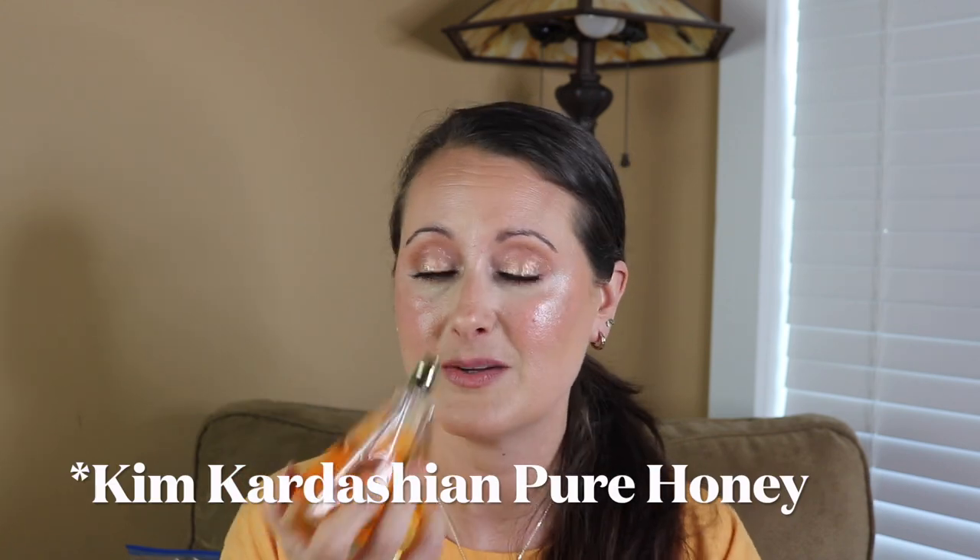This bottle looks perfectly fine — actually really pretty — but it's incredibly impractical and very hard to apply. This is Kim Kardashian Pure Honey, and this is another amazing perfume. Very nostalgic for me, smells like something from my childhood, possibly something from the 80s. One of the best celebrity perfumes on the market in my opinion. But trying to hold this bottle and spray it — especially with small hands like mine — I have to use both hands: one to hold the bottom and one to spray.